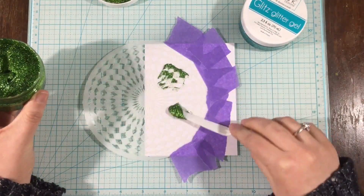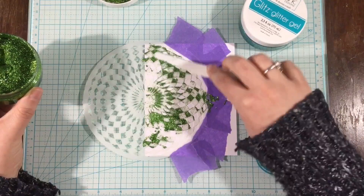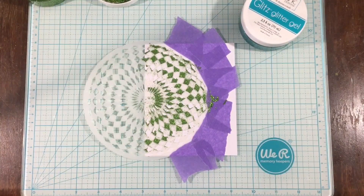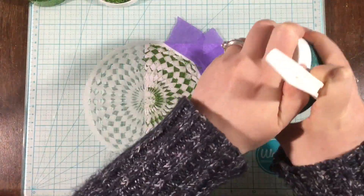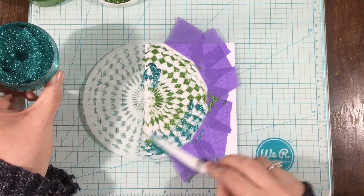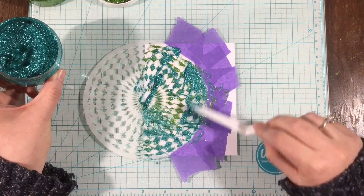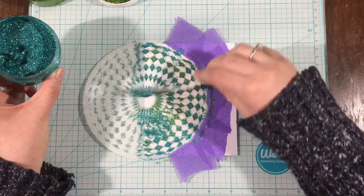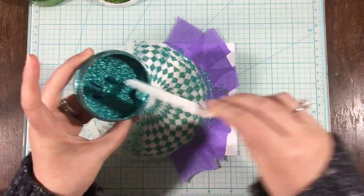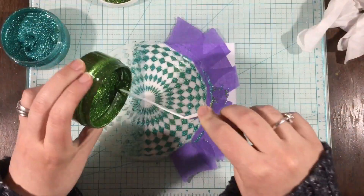Here I'm working on some white cardstock with the Gina K Glitz Glitter Gel, starting with the Grass Green and just applying it in various areas over the stencil. My idea was to use the Grass Green and the Turquoise Sea together and create a two-tone look. It didn't really work — I went a little heavy-handed with the blue and covered up the green. So if you try this technique, definitely go more half-and-half than I did.